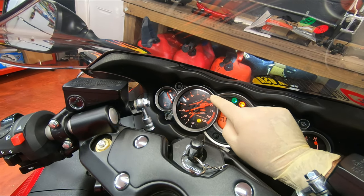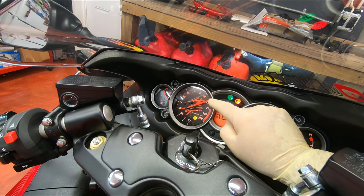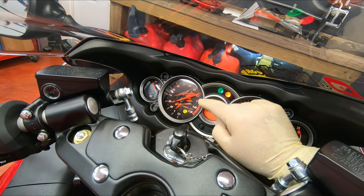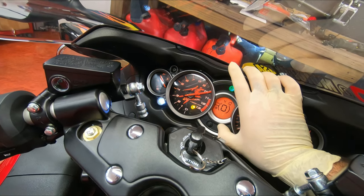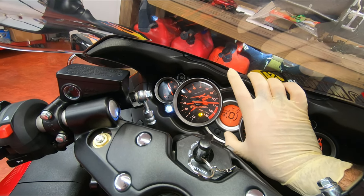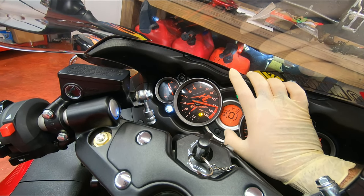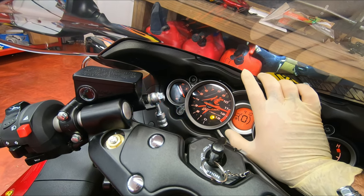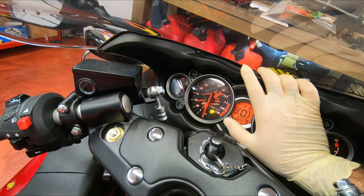Now I can select the RPM where I want the light to go on. It's at 10,000 — I'm going to go to the maximum, 11,500. Keep hitting adjust, and then select.